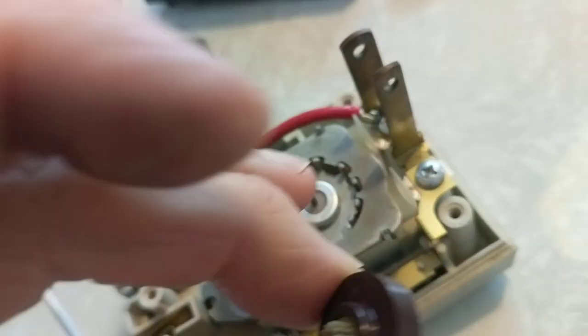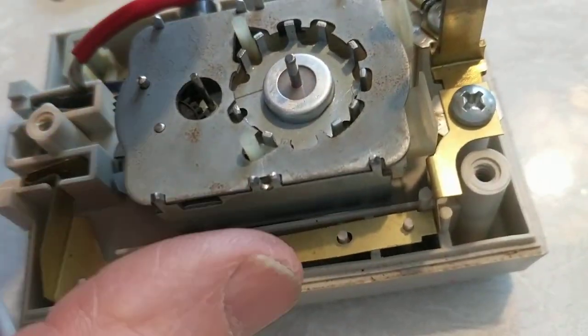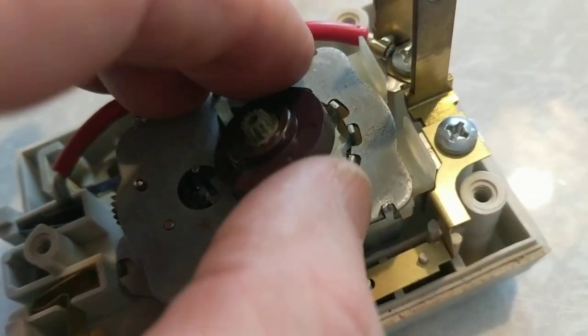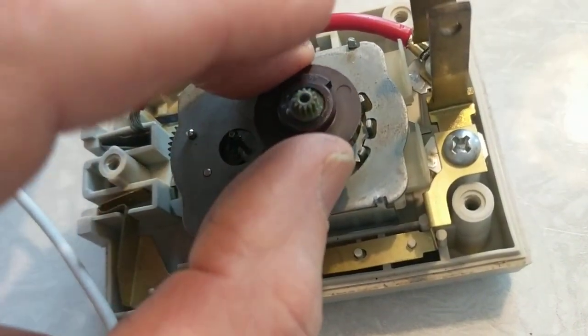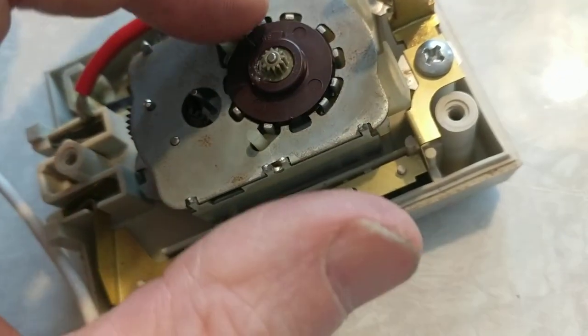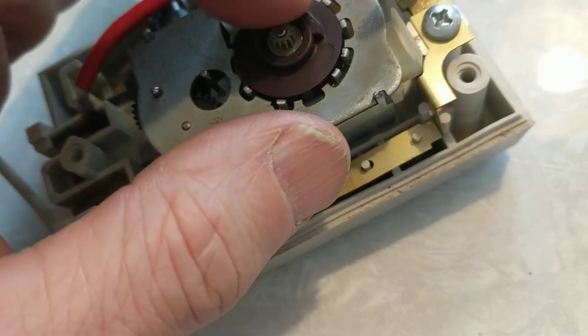I wasn't thinking straight — I couldn't get the shaft to spin at all, yet somehow earlier I had gotten the whole mechanism to spin. It slowly dawned on me that the shaft couldn't possibly have been the problem. This thing must have been designed so the gear spins on the shaft. Then it dawned on me: maybe this is actually a permanent magnet, and somehow the teeth engage magnetically to allow it to spin.